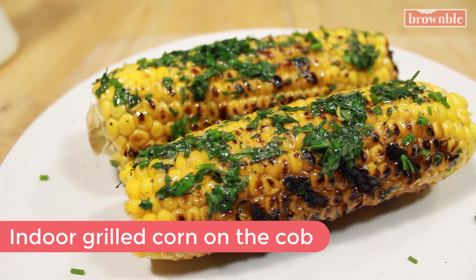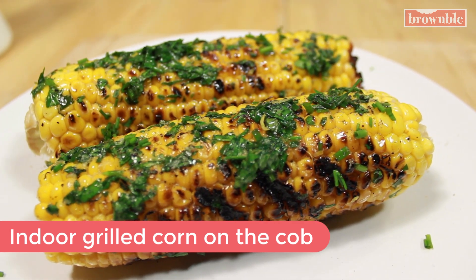Hey guys, welcome back to Brown Bowl. Today I am teaching you how to make delicious grilled corn on the cob, but we are doing it indoors. This is the perfect recipe for making if you're right in the middle of winter or if you live in an apartment and you don't have access to a grill. What is better than delicious, steamy, grilled corn on the cob with some compound butter, which I'm also gonna teach you how to make. Let's get started.